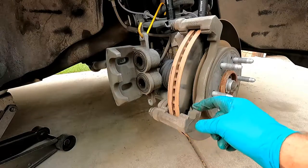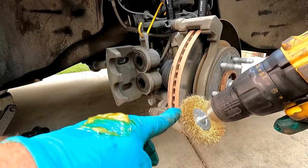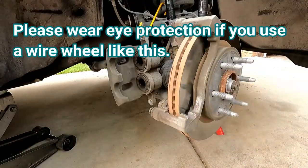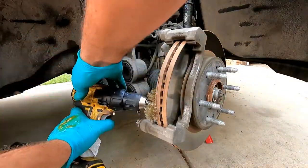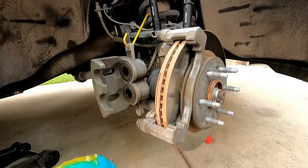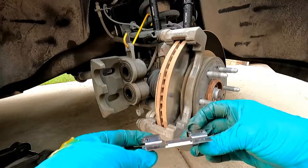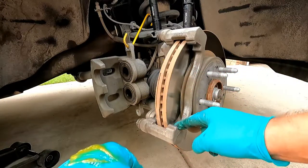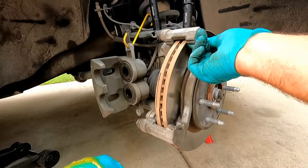Before putting the new abutment clips on, it's a good idea to clean this area. I've been using a little wire wheel on a drill — it's a softer brass-type wheel that doesn't scratch or gouge anything but really cleans it up. Lately I've noticed a lot of people putting some grease underneath these clips: not only does it protect against corrosion building up underneath — which can cause the brakes to bind — but it also dampens the vibrations that happen every time you brake, which can reduce noise.